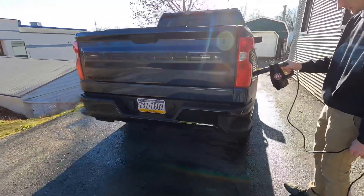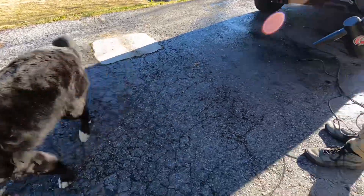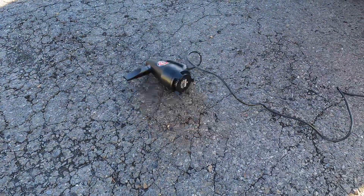The shop manager — well, she doesn't like any method of drying unless it's nice and quiet with drying towels. And if you drop this thing on its side with the power on, you might have to chase after it — it does have a little bit of torque.